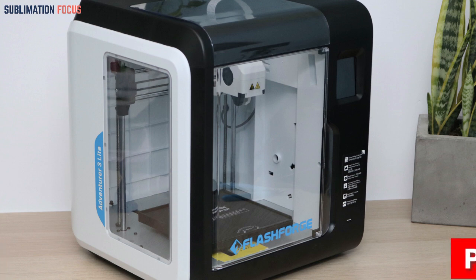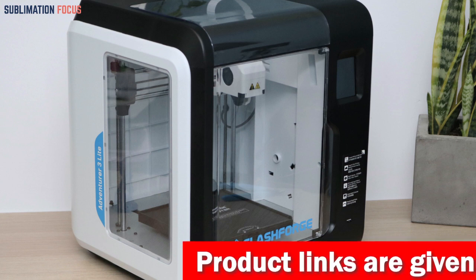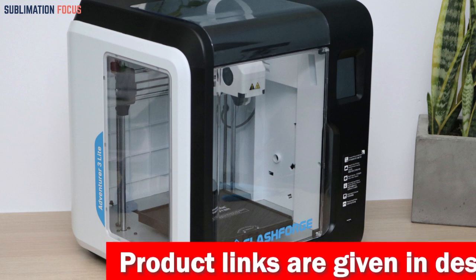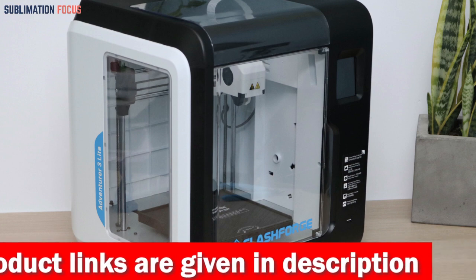The FlashForge 3D Printer includes intelligent sensor technology, power loss recovery, and filament run-out detection. This ensures that your printing progress is saved in case of a power outage, and that you're alerted when it's time to refill or replace your filament.